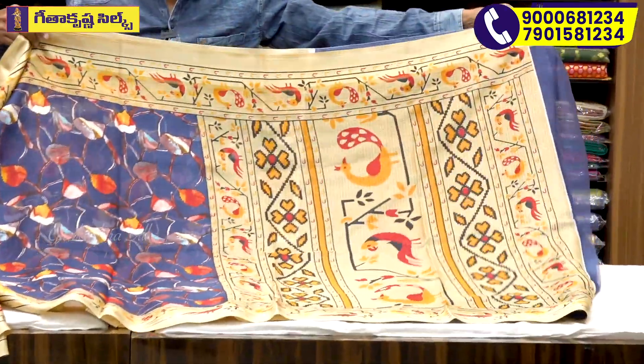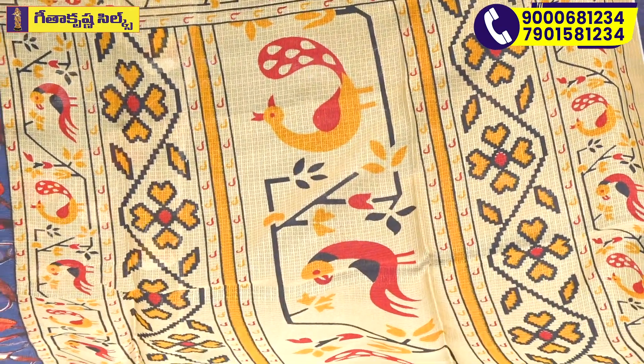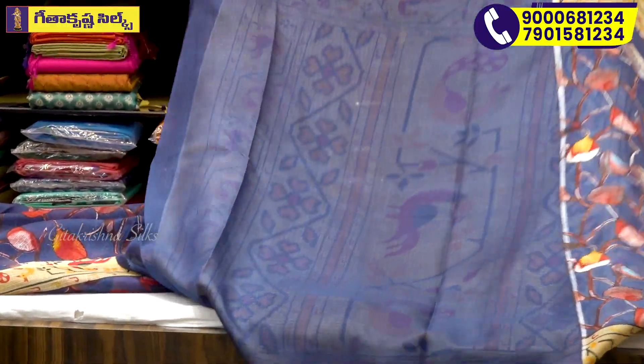We also have a different color and a model design. We have a one-meter full printed model. We also have a brush design and a dark green design. We have a light white design and a blouse design with a contrast cream color.